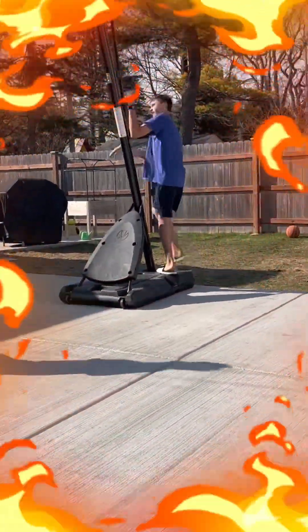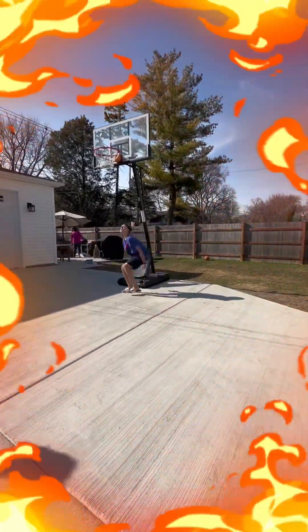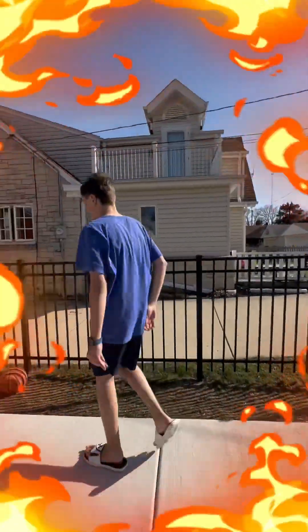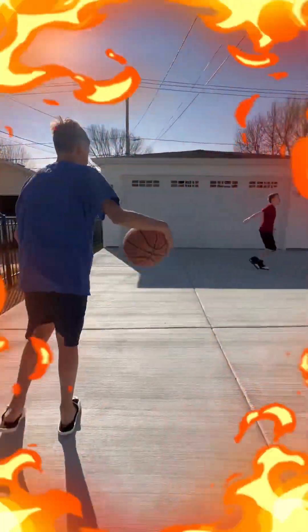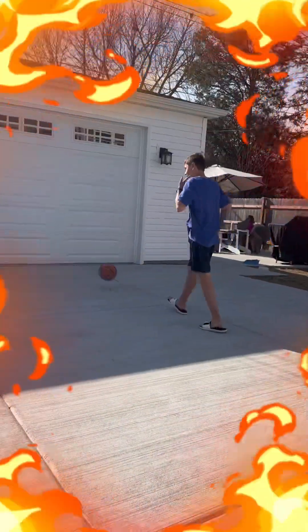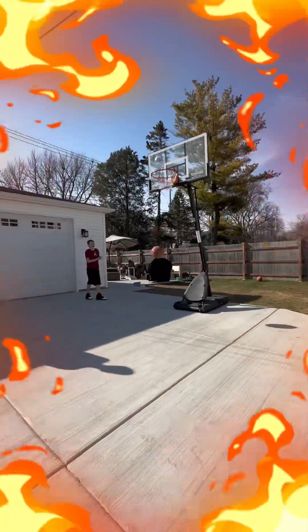Alright, now... I don't even think I can do this. I gotta practice more. Alright, let's just try. I cannot do that — that is way too hard. I have to jump like two or three feet just to get it. Make it eight feet!